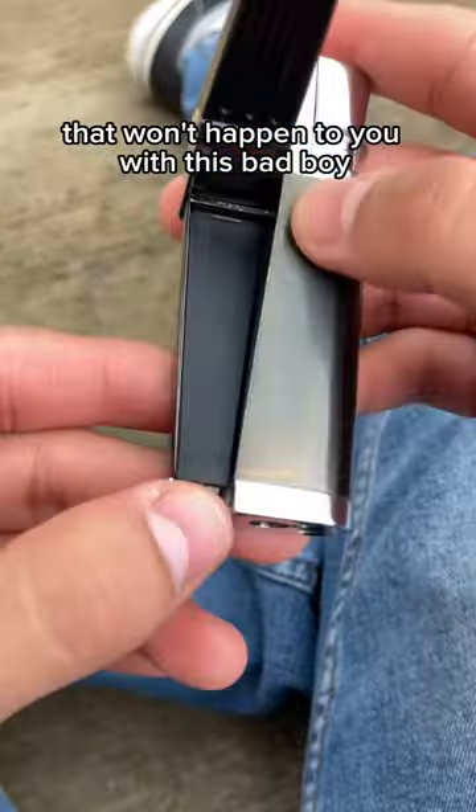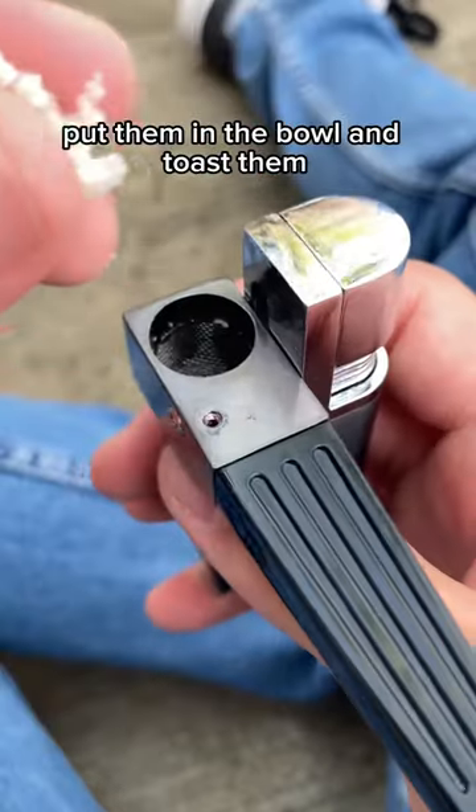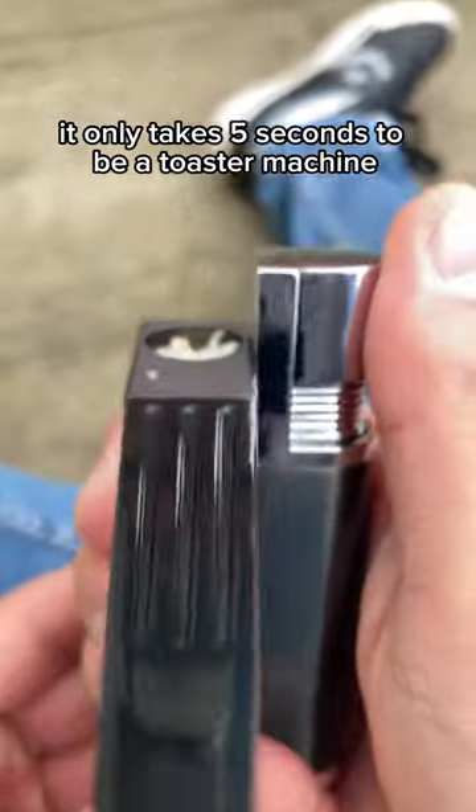That won't happen to you with this bad boy. Just take your breadcrumbs out of the smell-proof compartment, put them in the bowl, and toast them. It only takes five seconds to be a toaster machine.